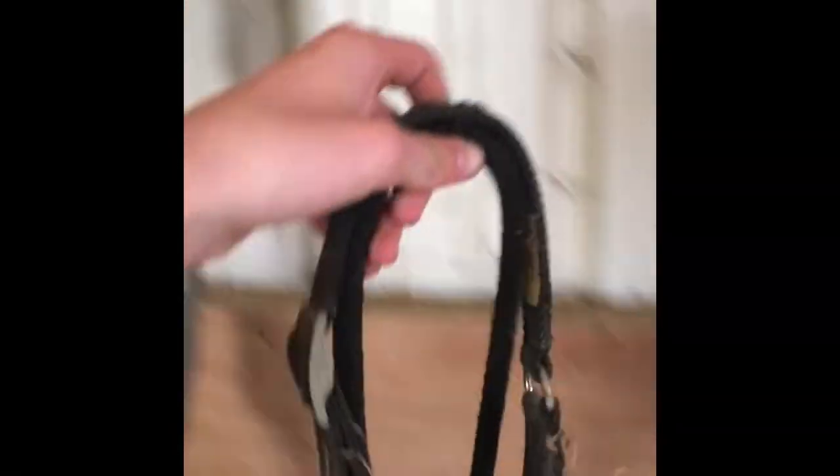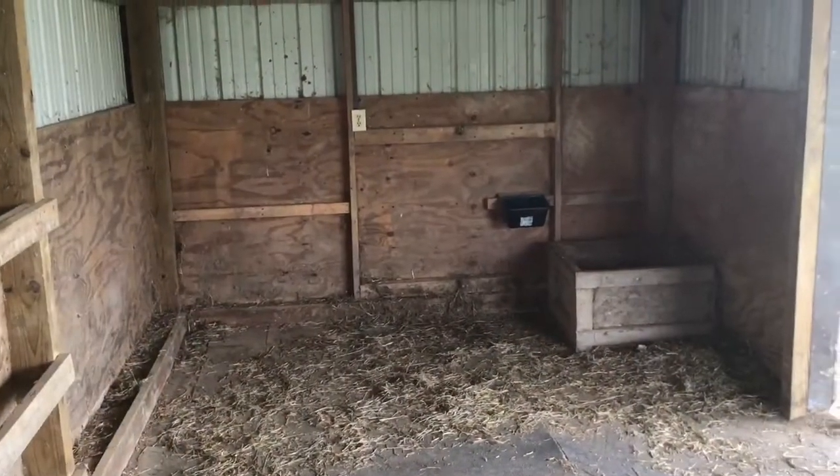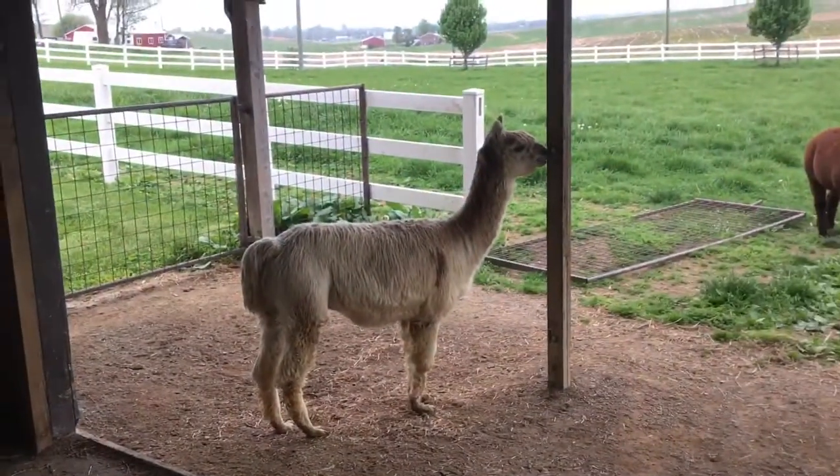First off, you need to grab a leash and a halter that fits. Next, you have to find the alpacas, which thankfully they are right here.